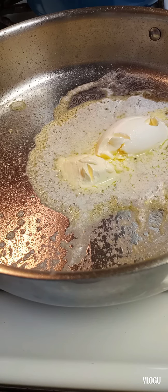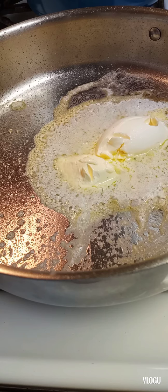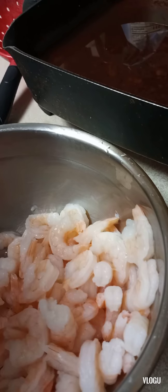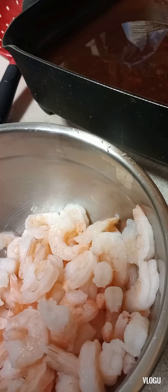All right guys, welcome to my video. Cooking up the shrimp alfredo today. I'm watching my chat and just getting started.